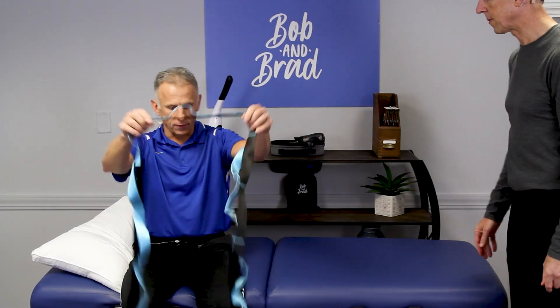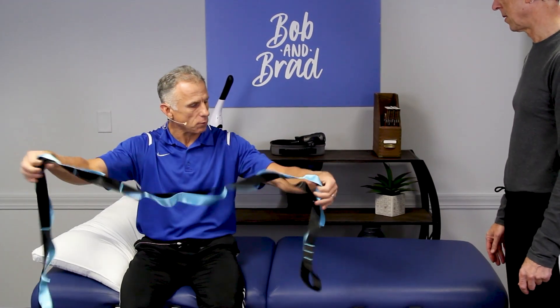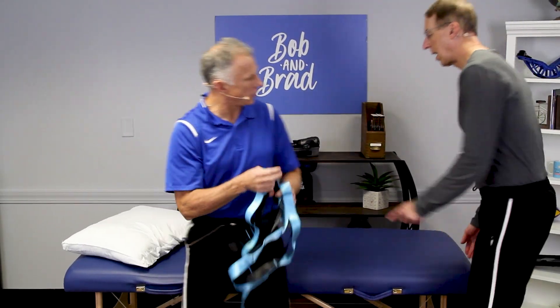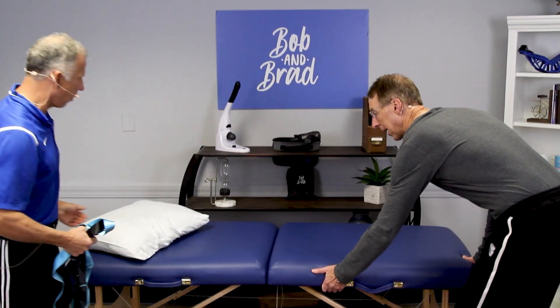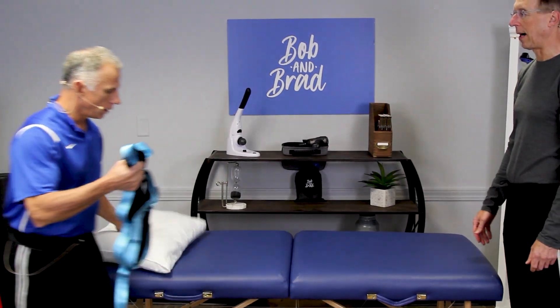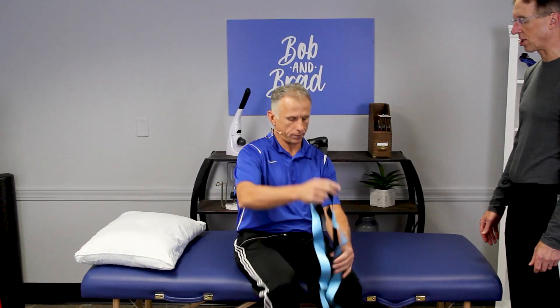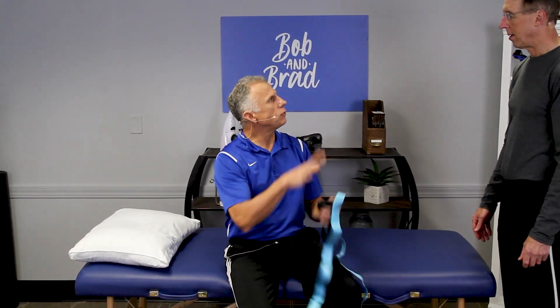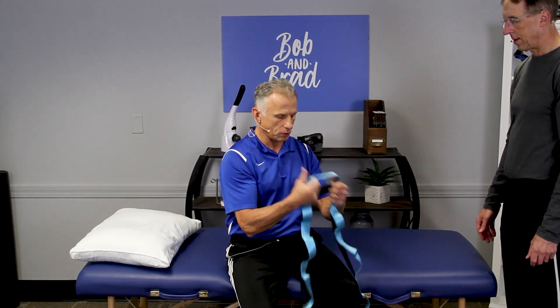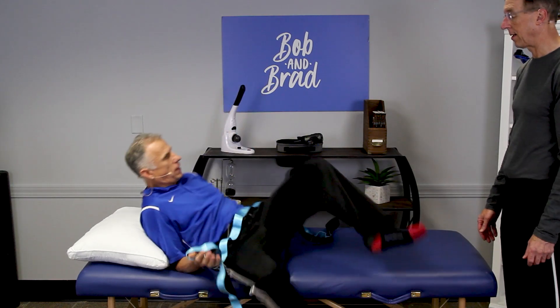Alright, let's jump right into it — the stretch strap. This one is exactly the same, same color, same everything. I really like it; it feels good. It's a really good strap. I've used four different types so far and by far this one feels the best, works the best, and it's the longest too.